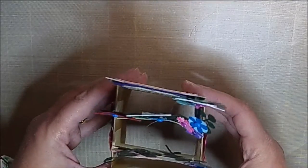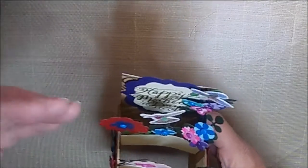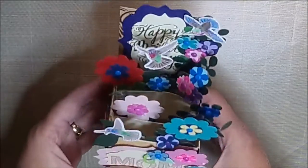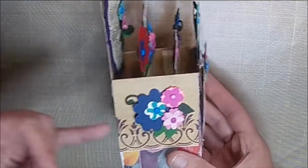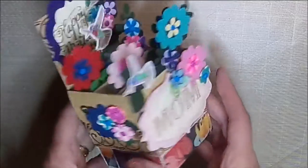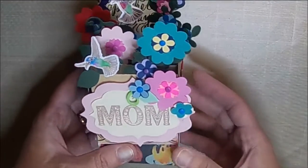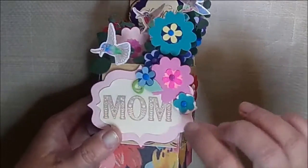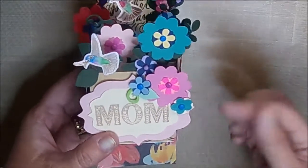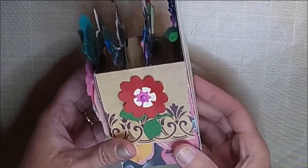I just think this turned out so cute. This one is just different colors — I had no theme, so I just kind of did that on this one. And I have some flowers on the side. I went ahead and glued down the flaps because they were really sticking out and I wanted them to lay nicer. So then I put the mom here and just used some hot glue so it would have a little bit of dimension. And then just a flower on the side.